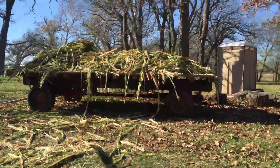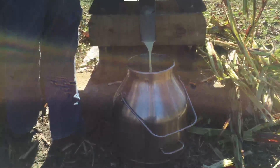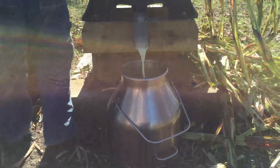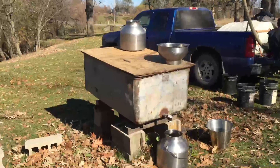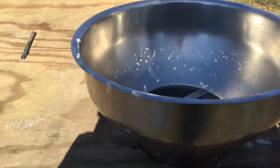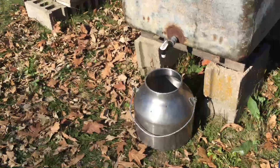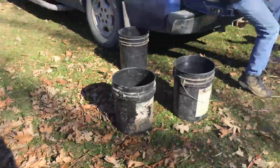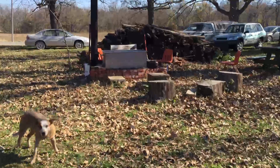The debris goes over onto the trailer and becomes silage for our cows. Once these buckets are full, we take them over to be strained. The sorghum is green when it comes out, as you can see, so it gets strained and then put into another bucket and hauled over to the vat over the fire.